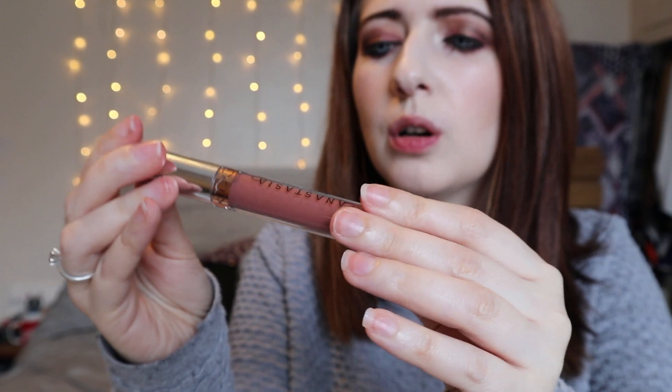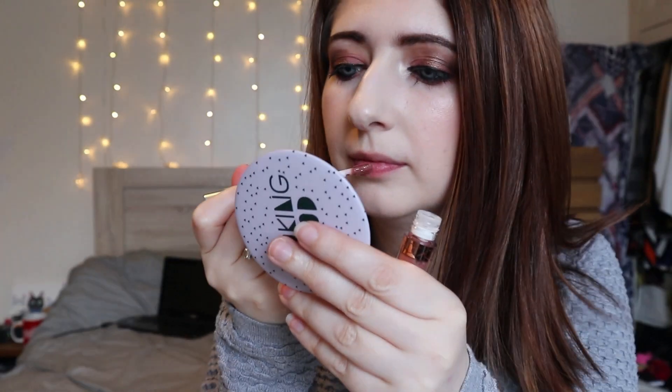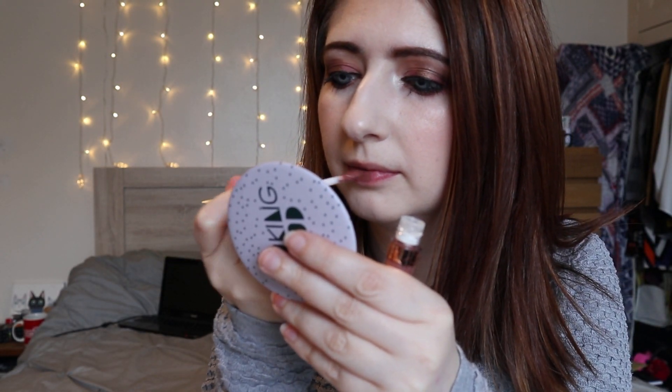Next we have Toast, which is more of a pinky nude. It looks really nice — I really like this color. For every day, by the looks of it, this is kind of like my perfect color. And there we go — that is the shade Toast. Yeah, I really like that. That is like my everyday perfect shade, kind of like a brownie pinky nude color.